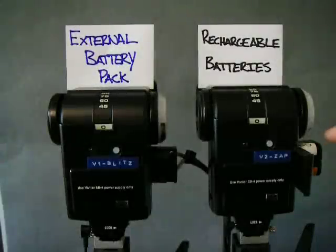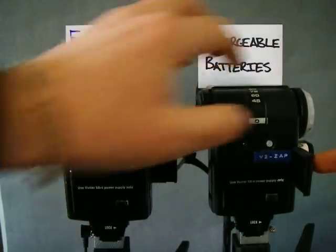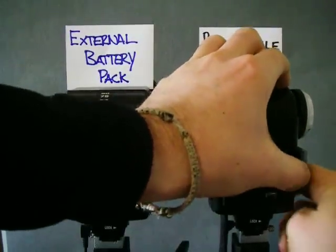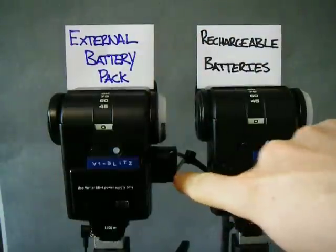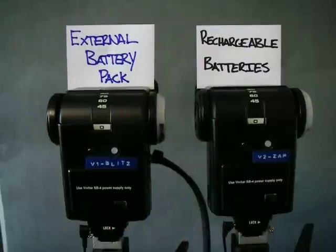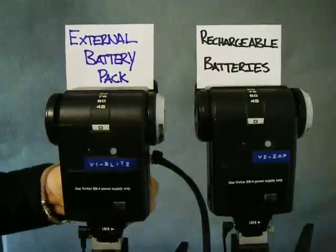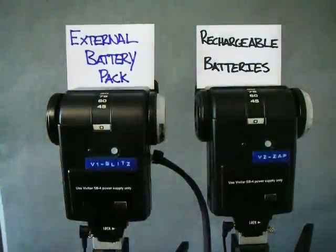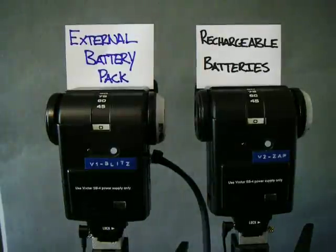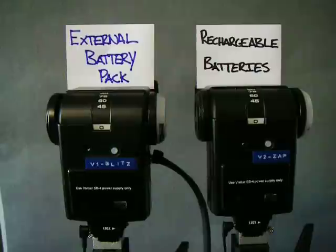I've put the Sony rechargeable batteries into V2ZAP, where it says 'rechargeable batteries' on the top, and I've put my external battery pack into V1 Blitz. I'm just going to close both those up, and then I've got to make sure that they're both on full manual power. That one's on manual, and this one here is already on manual, so we've got both flashes on manual.